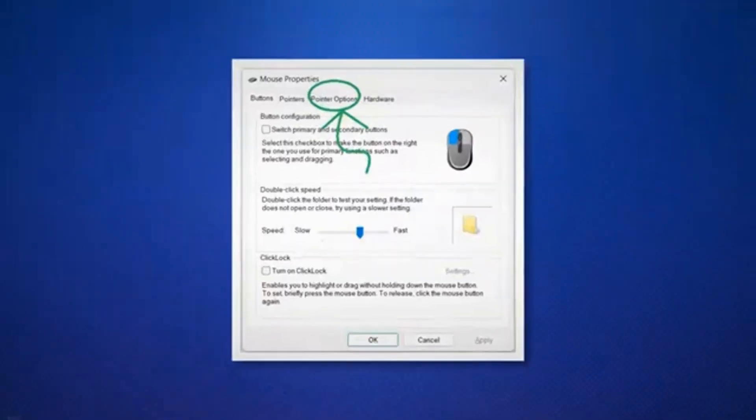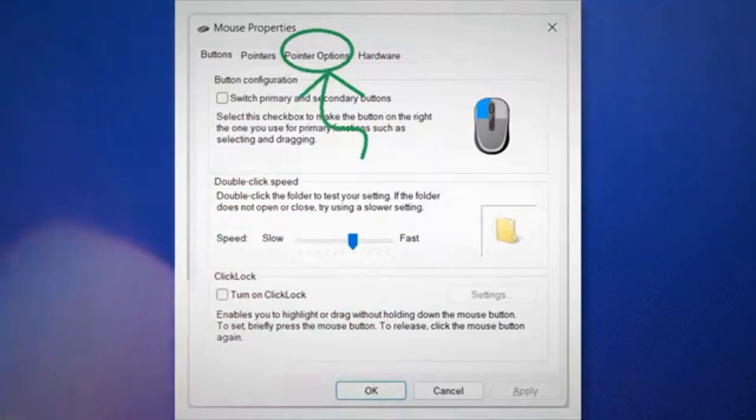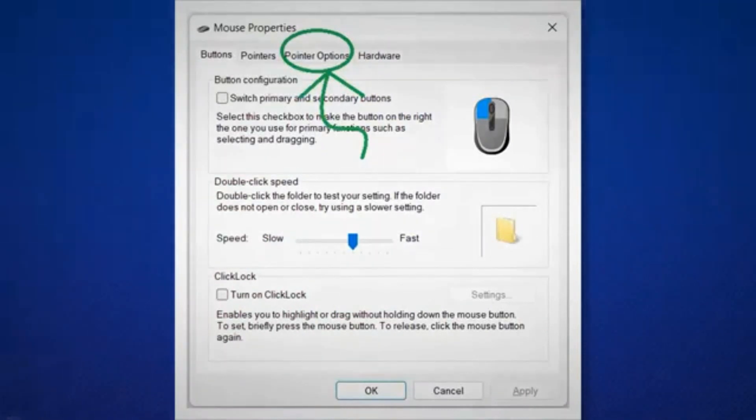However, if the slider was already at fast in your case and your cursor still feels sluggish, the reason behind your problem is the improper electrical grounding system, which is discussed below.